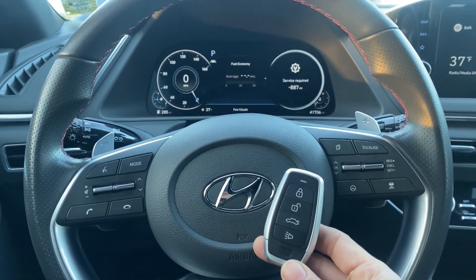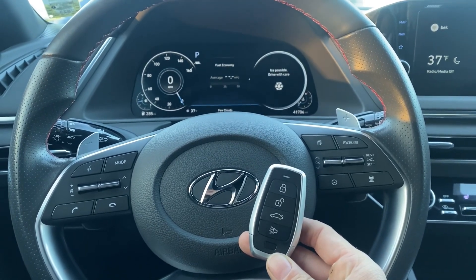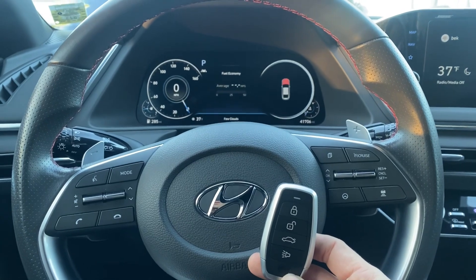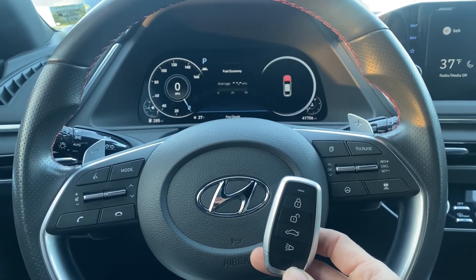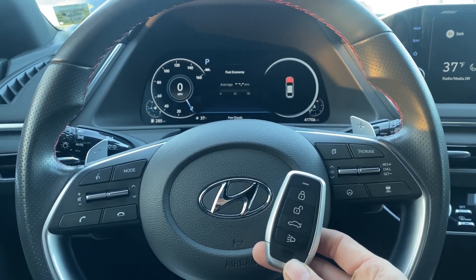That's a 2022 Hyundai Sonata DN8 HEV — Hybrid Electric Vehicle — all smart keys lost. Used the Autel IM608 Pro 2 and the universal i-key. Thank you for watching, have a great day.